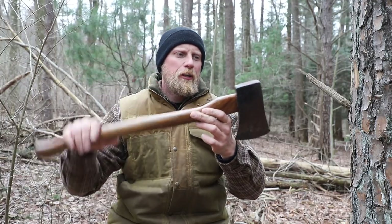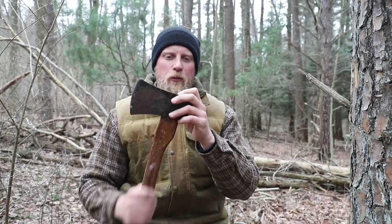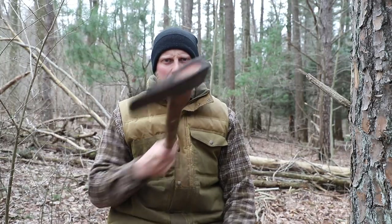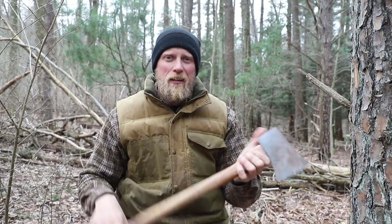At first glimpse it looks like a pretty good axe. Stamped China, so the steel's probably not too good. Newer because the head is glued in. Nice size, handle's in good shape — so is it worth anything? Yeah, it definitely is.